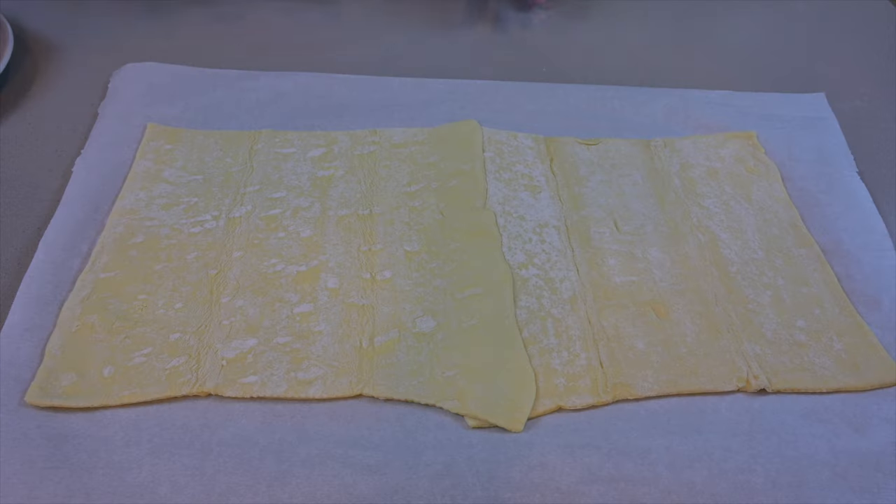Hey guys, today is pie day! We are going to do a two-pound beef pie using four different kinds of meat. Let's get into it. Get puff pastry, take the two sheets, and lightly join them together.